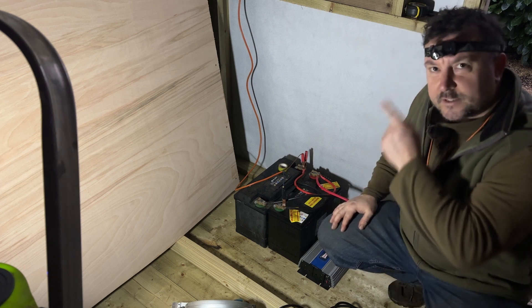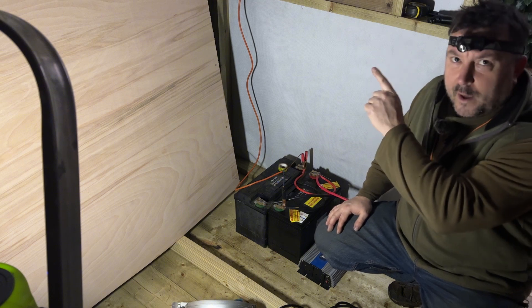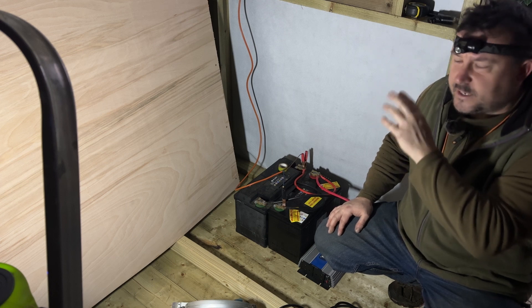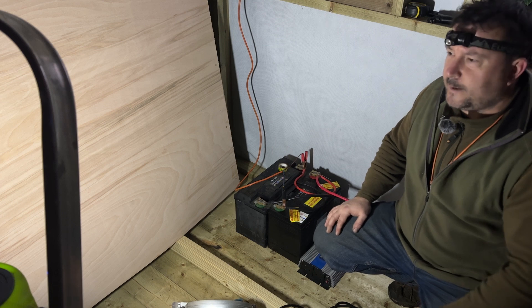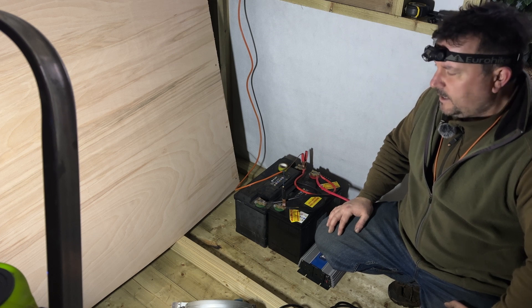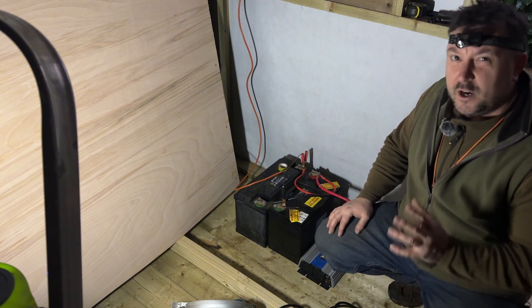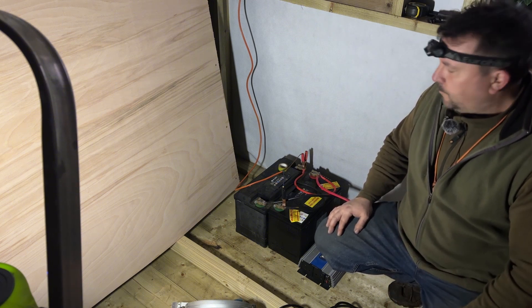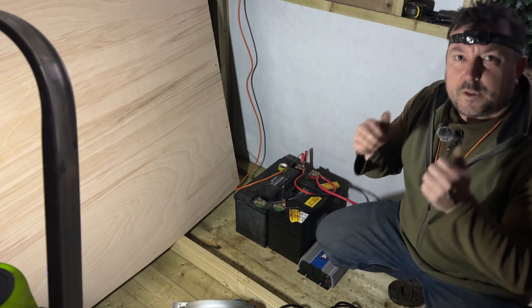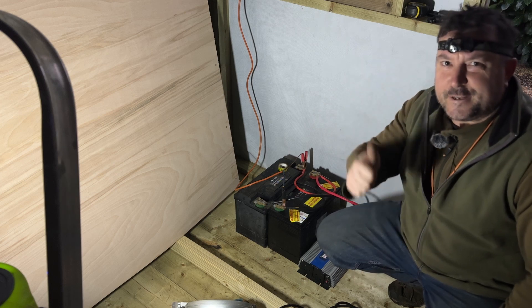For now at least it's in and I can use it. It'll be interesting to see how much charge I get with the two panels linked. With one panel on a sunny day I could get up to five and a half to six amps max. The other panel had issues because of the faulty charge controller, but it'll be interesting to see what the combined 200-watt panels actually do. Anyway, that's it — quick little solar installation for the off-grid cabin. See you next time!